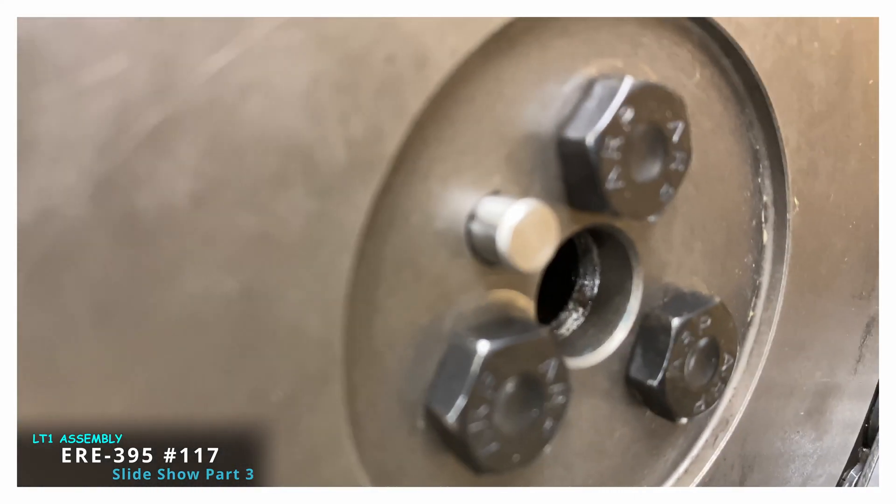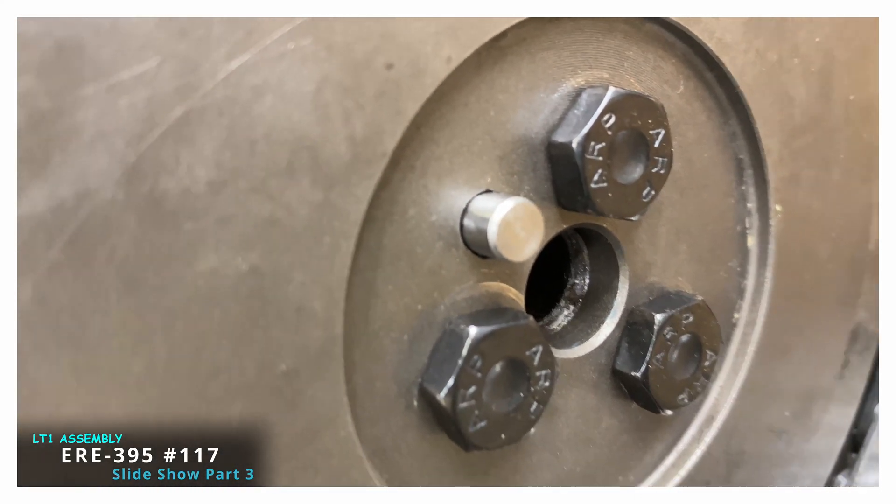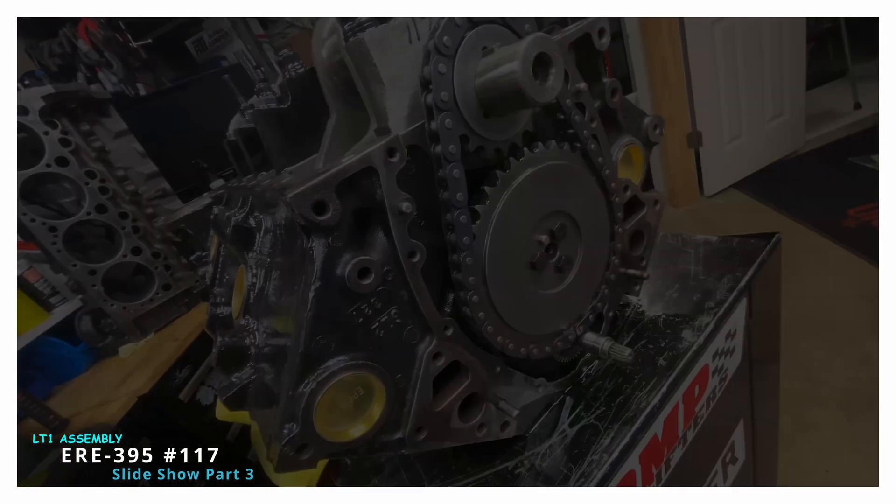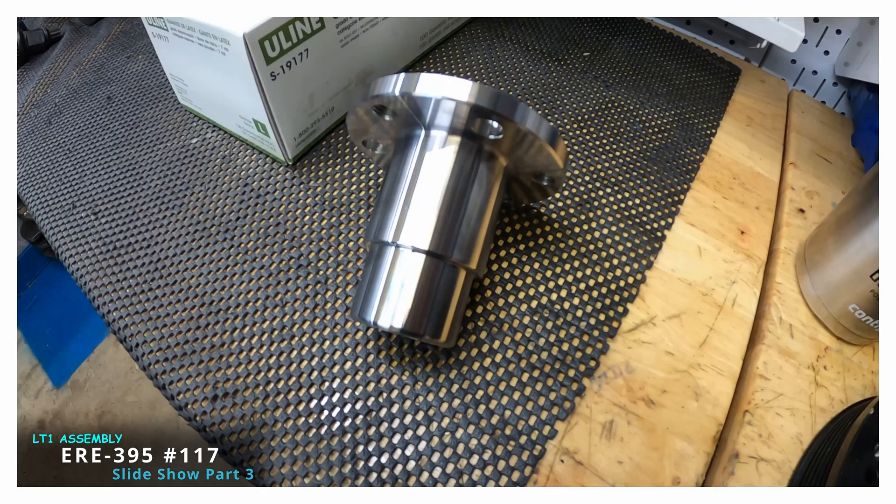I usually shorten the cam pin just a little bit before I put it back in. I shorten it because if you do a torque-to-yield head sensing kit, sometimes the pin will push against it.